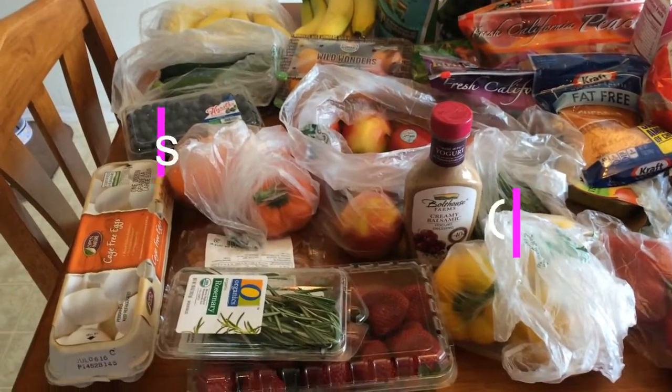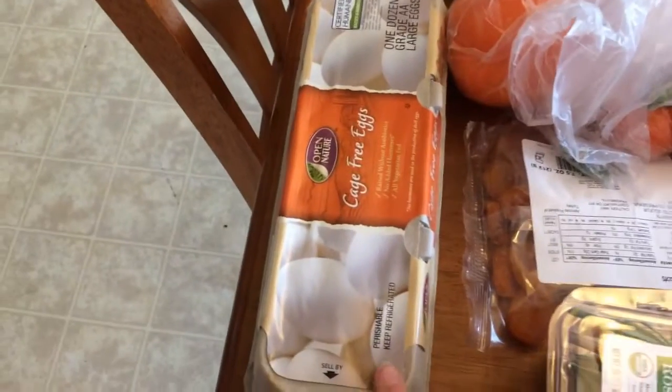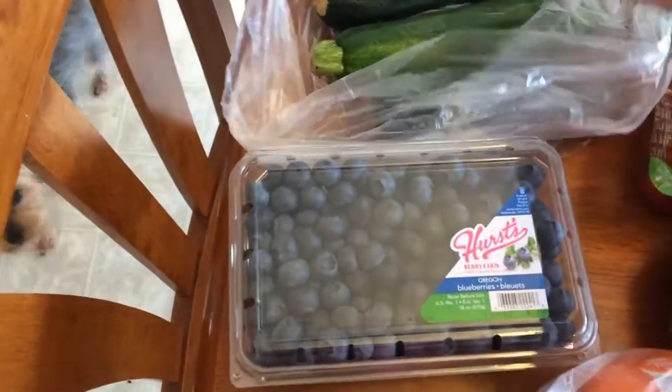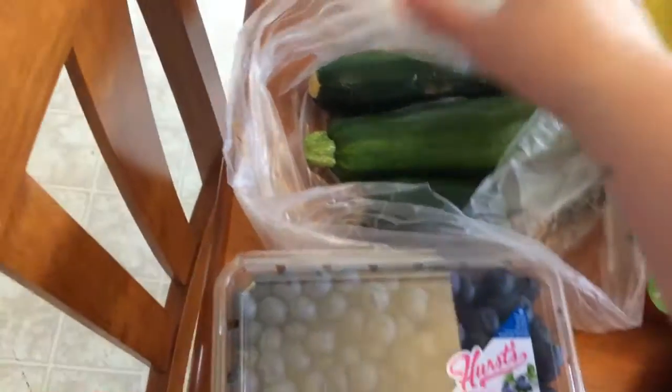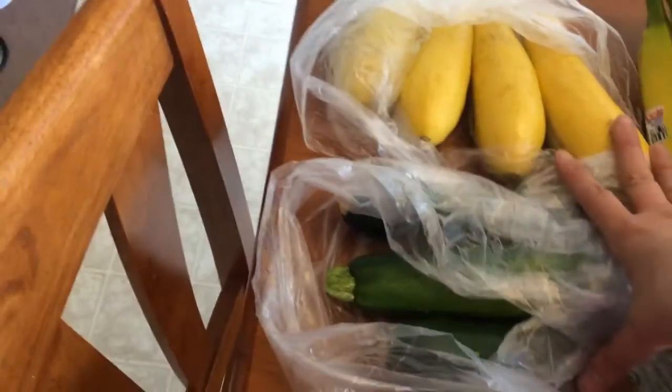Hi everyone, welcome back to my channel. This is this week's grocery haul. Starting over here, I have eggs, and these are two points. Some blueberries for zero points. I have zucchini and some yellow squash.